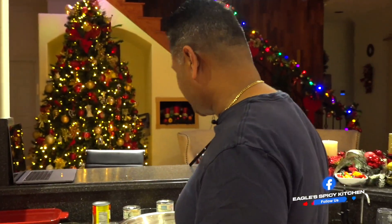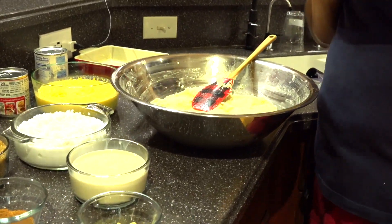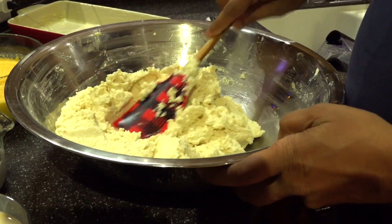Hey, welcome to the Eagle's Spicy Kitchen! You are going to be making some nice Guyanese cassava pone with the Eagle today. Let me bring you over to show you my ingredients. We're going to be doing some nice moist gluey cassava pone.